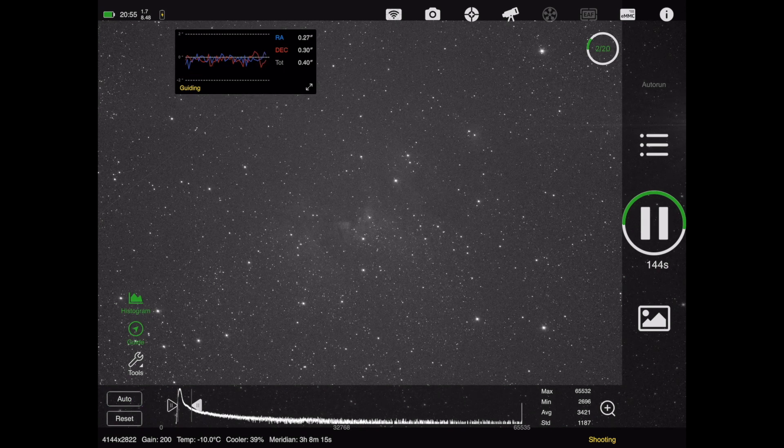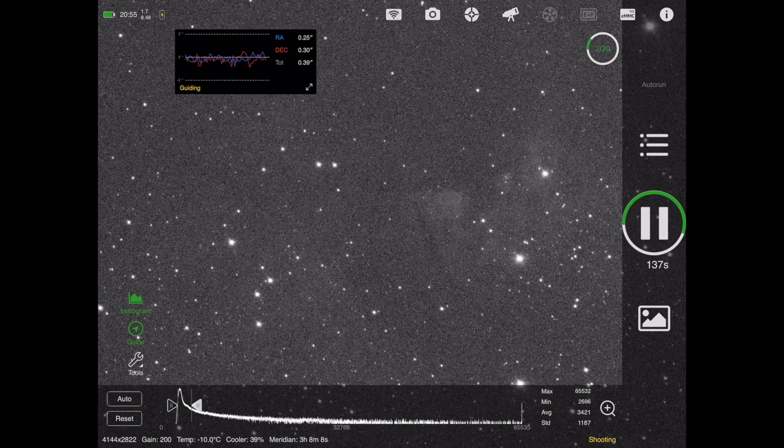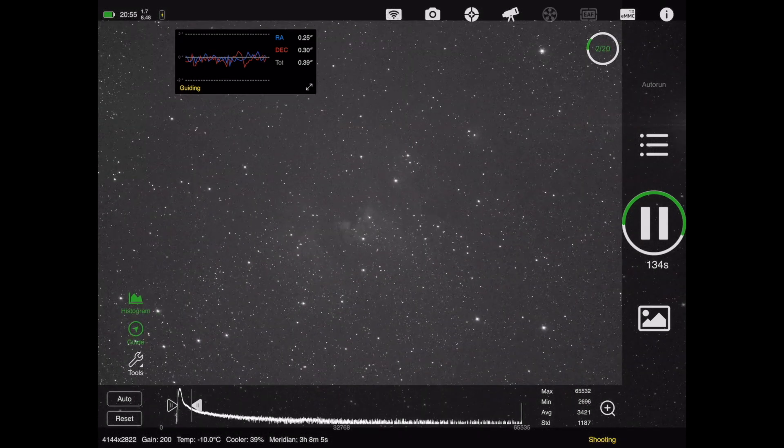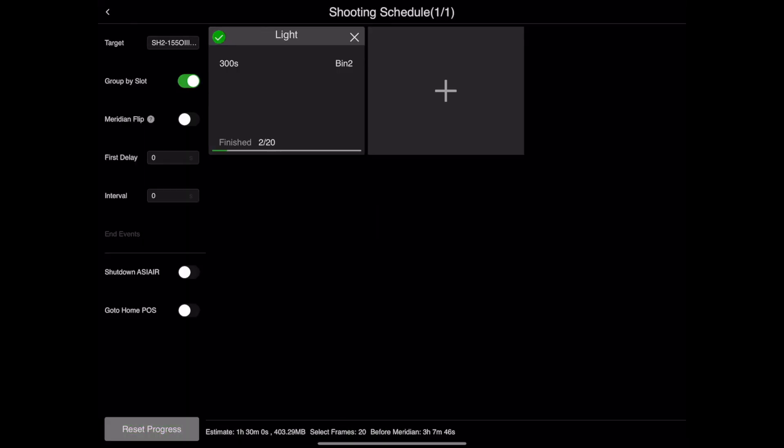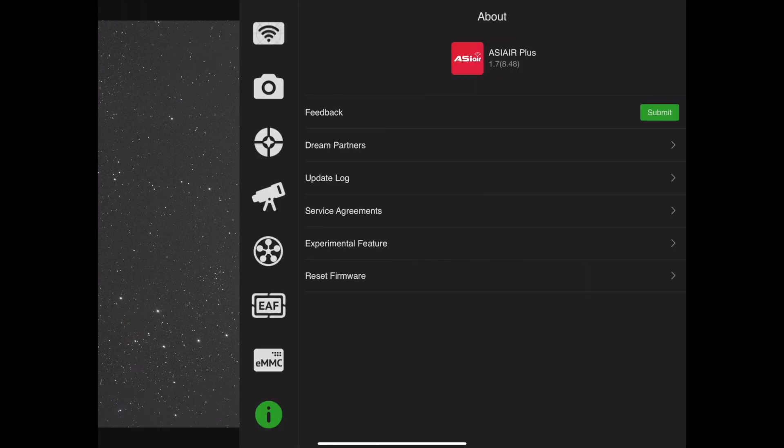When you're previewing a live image that's just been downloaded during your auto run, you can work on the histogram, compress it a little bit, just to see exactly what nebulosity you're getting. I find that a nice feature. If you're new to the ASI Air system, these are features that will be very helpful to you. I do like using the target view just to confirm that the image has been targeted exactly the way I want it. And this is your auto run scheduling window — these are the light frames. I think I was capturing five-minute exposures at this point.